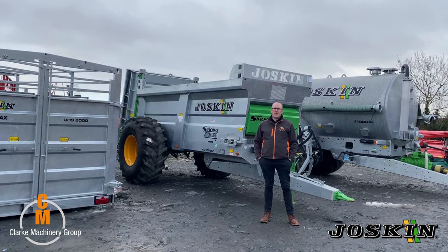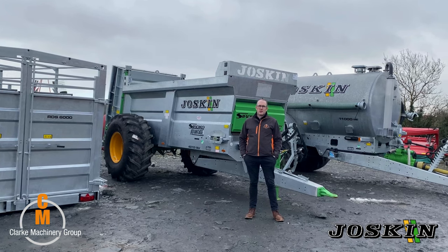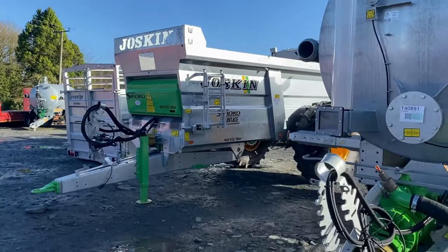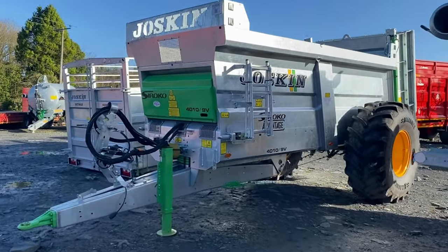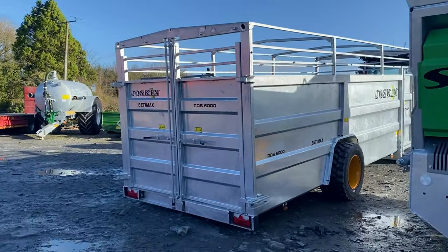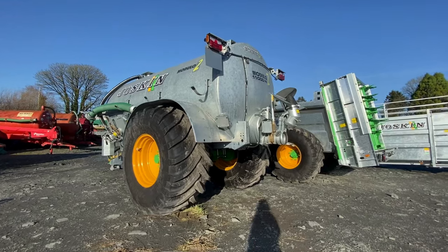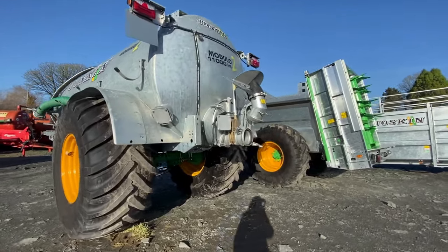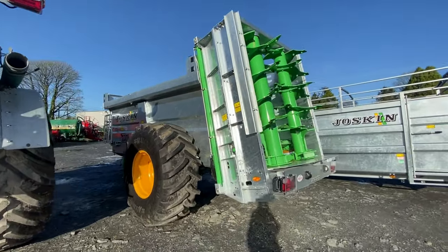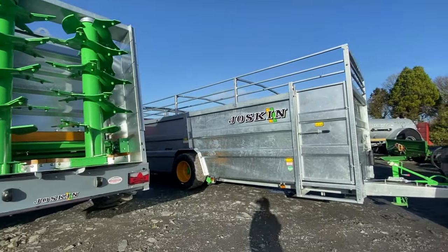Hi, it's James McAuburn here from Clark Machinery. We're going to talk today about the Joskin Ranger Machinery. We've been selling Joskin here at Clark Machinery since about 2005 and we have a good few machines in stock with special offers on them. We want to go around a few of the machines, talk about the specs and some things that Joskin do differently. Joskin is made in Belgium and they also have plants in France and Poland. One thing about Joskin is they have their own galvanization plant.